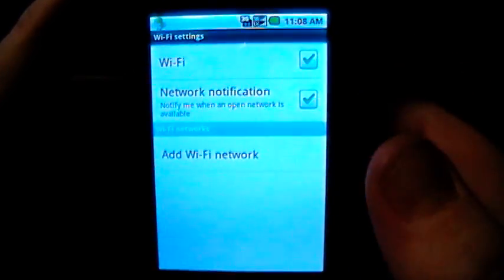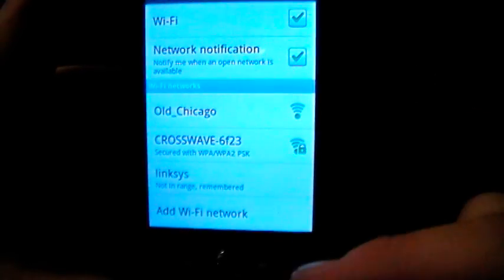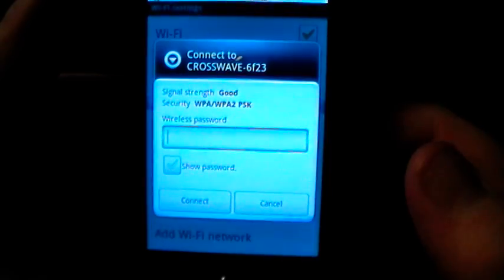Under Wi-Fi Settings, if you click on that it's going to show you a list of all the available networks in the area. I'm going to click on the Cross Wave since that's my router.